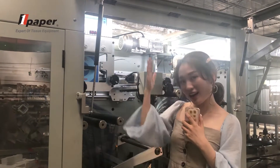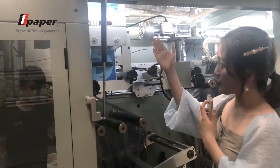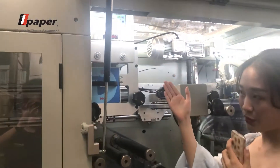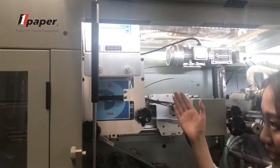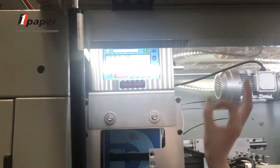Our high-specification machine uses a thermal transfer printer. If you want to change your production date, you just need to change the number on the touch screen — that's all.